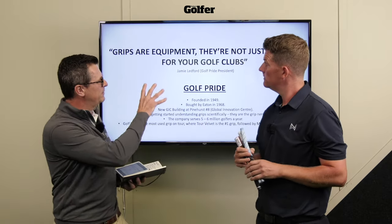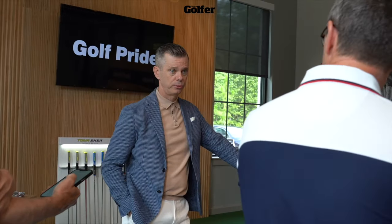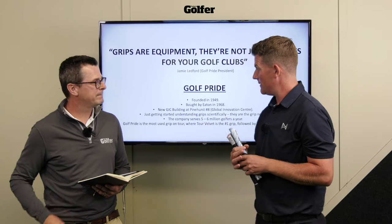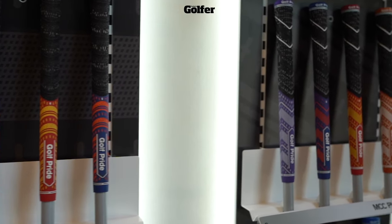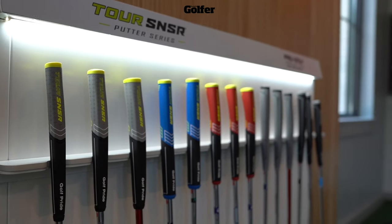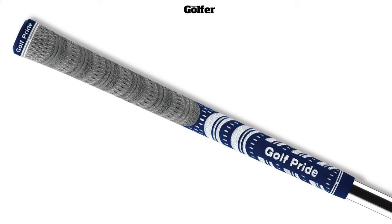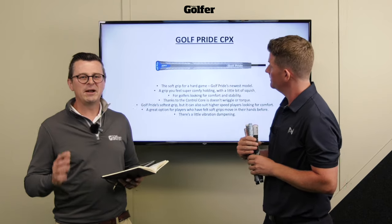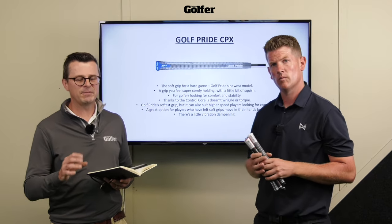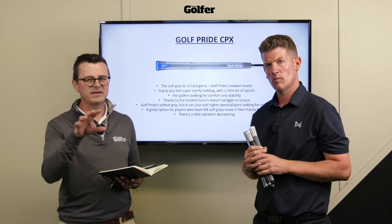If there's one thing I learnt whilst out at the GIC, it has to be this quote from the President of Golf Pride, Jamie Ledford: 'Golf grips are equipment too.' We don't tend to think of them like that - it's more than just putting any grip on any golf club. Golf Pride have been the number one grip company for as long as I can remember, and they're the number one grip company on tour. One of the stats they gave me was that if they only made one model - the MCC grip - they would still be the world's largest grip company, which is pretty amazing. They say to choose a grip based on the firmness that you like, which is really good advice, and that's where we're going to start.